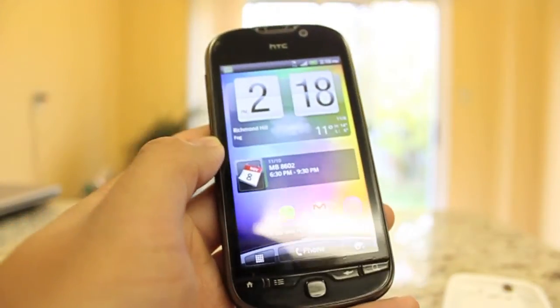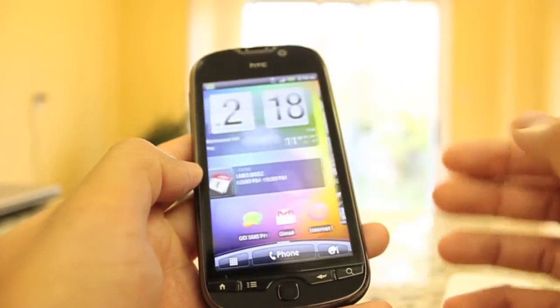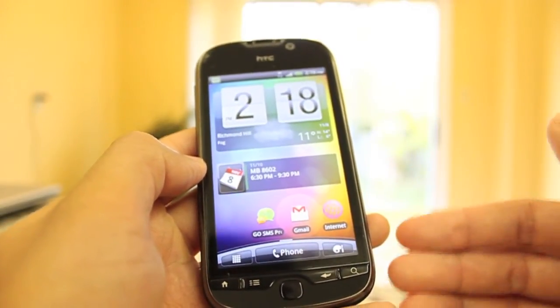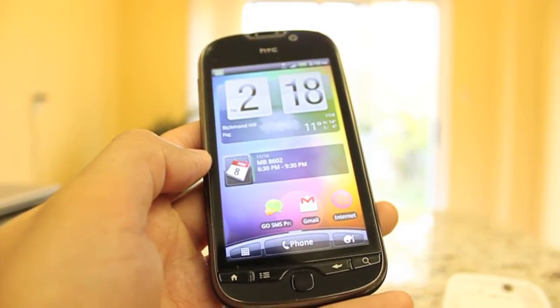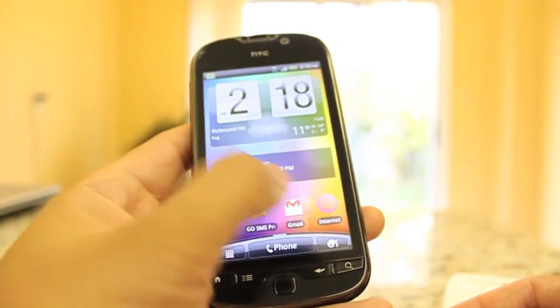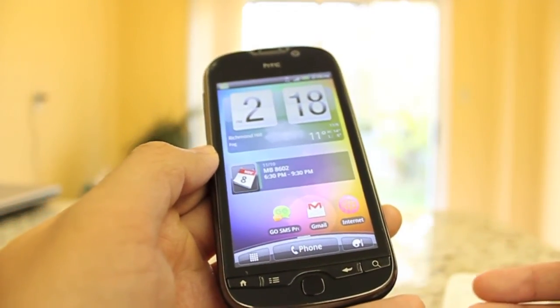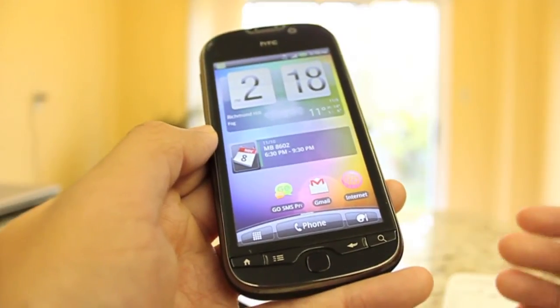And that is it for my review. Hopefully I kept it nice and short and informative. If you guys have any additional comments or questions, please feel free to leave them in the comment section below. I hope you learned something about this phone and it helped with your purchasing decision on your next Android device. Thank you very much for watching.